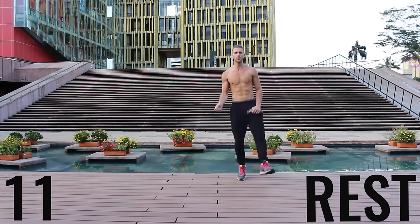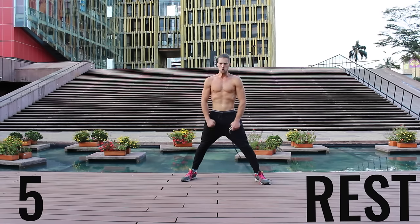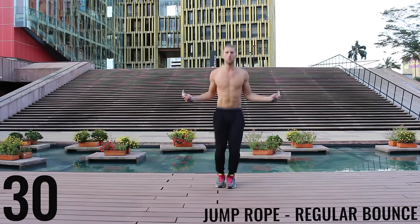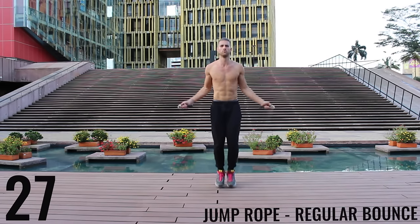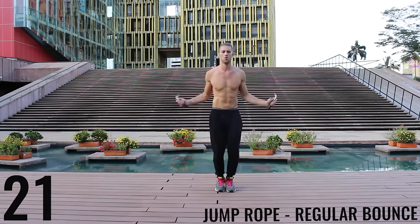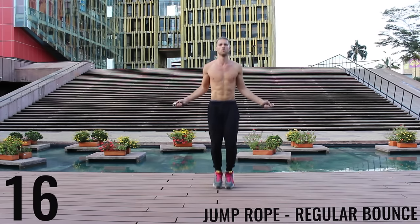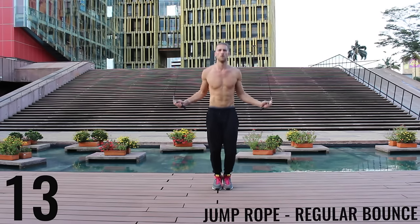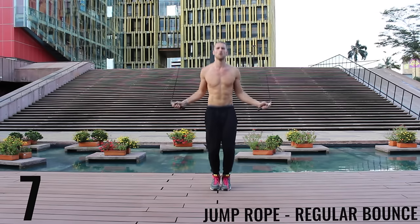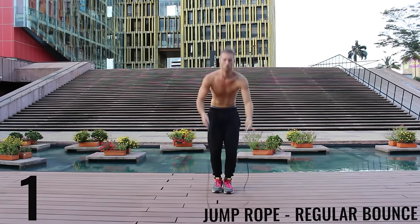Right back after it — jump rope regular bounce, let's go! As fast as you can, barely bringing the balls of your feet off the ground, spinning that rope fast with the wrist, keeping those arms and core nice and tight. Finish strong — 15 seconds — and go ahead and rest.